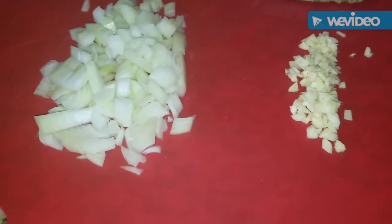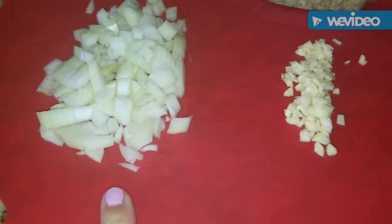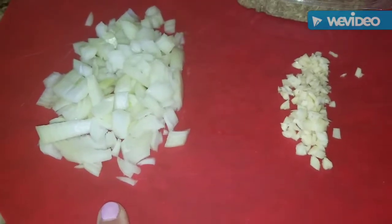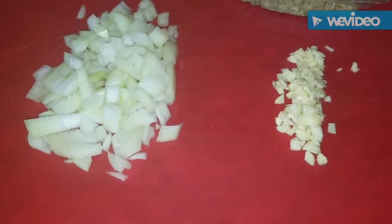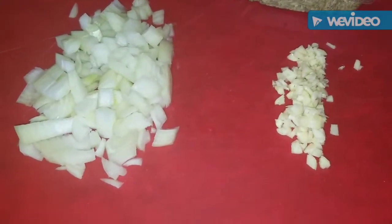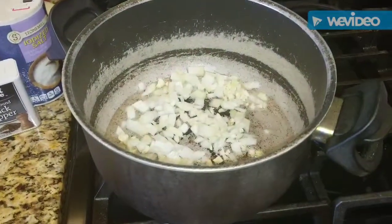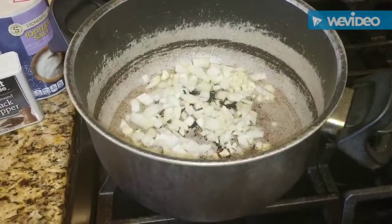I have four cloves of garlic that I chopped up, and half of a large white onion. In my pot I put a little bit of oil — maybe two tablespoons of vegetable oil — and I'm going to throw these in the pot and start to sauté them in my trusty old pot.